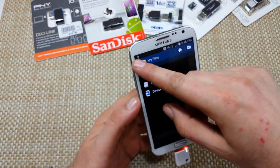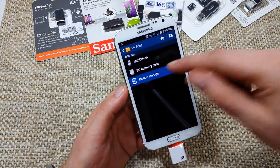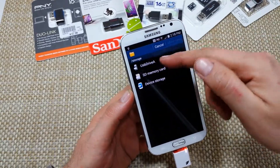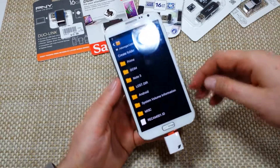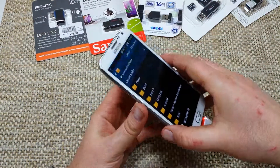So this USB OTG device is kind of cool. I can go to device storage, pick a folder, and move the entire folder to the memory card. It makes it easier where you don't have to take out the memory card from the phone if you're putting everything on a specific card.